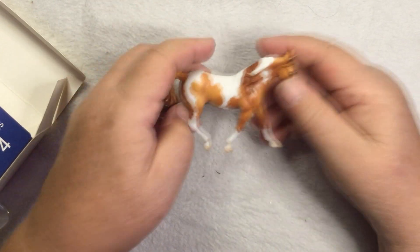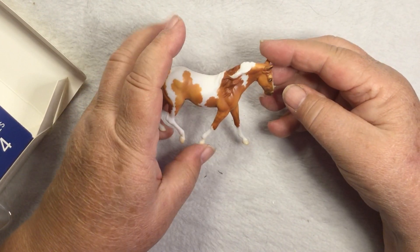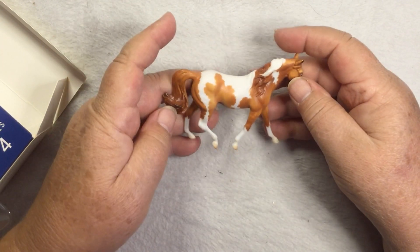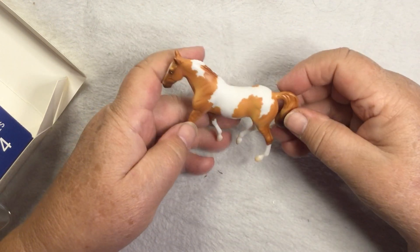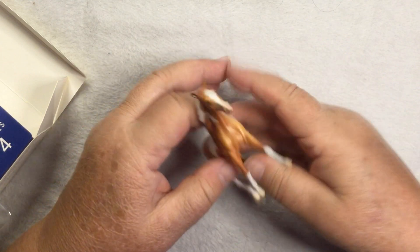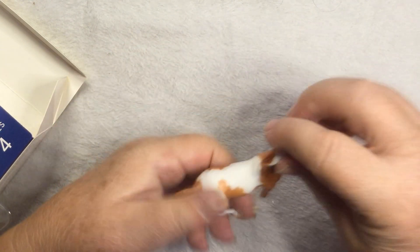The next one is the Tennessee Walker, Hames. They've come out with minis that match the Missouri Fox Trotter mold but in teeny tiny. I want to make a saddle for him so bad. Again, really nice, crisp mapping. I like that paint job.